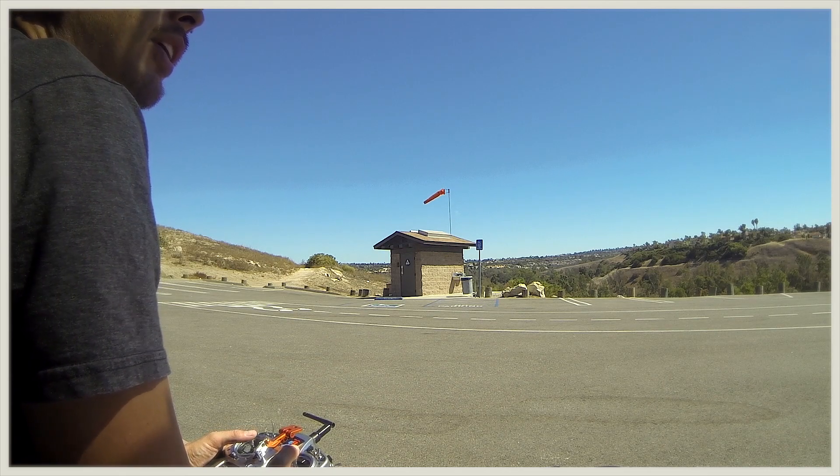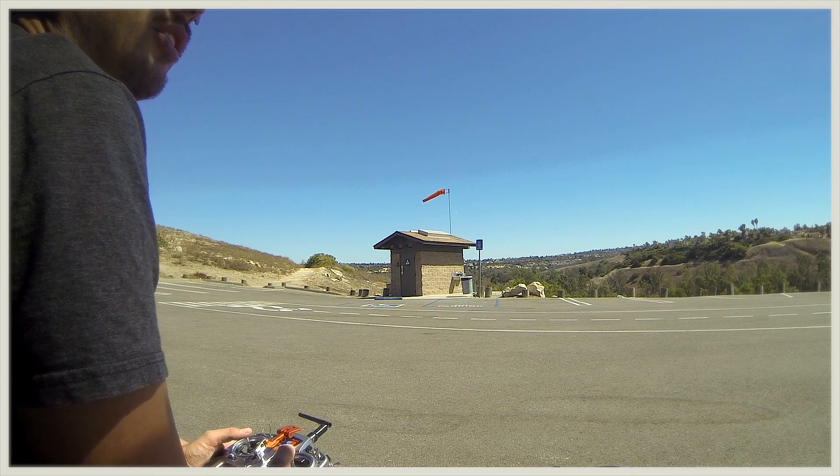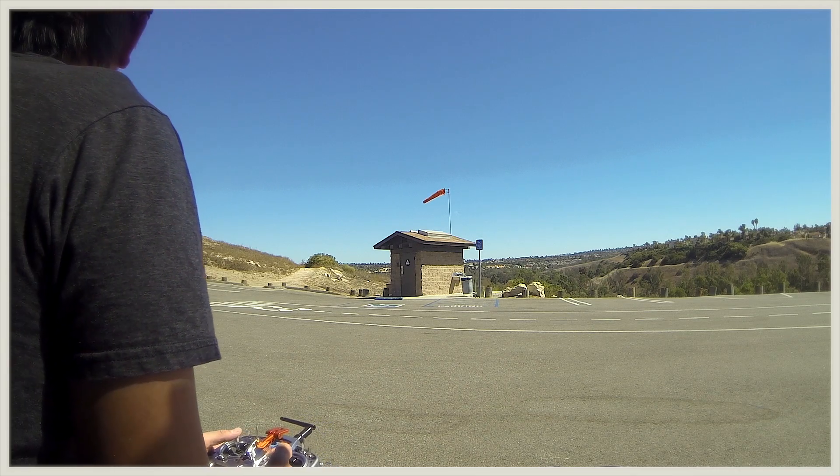Let me do some full speed runs here. I'm going to try and take one right down the runway here. This is actually a flying field at the top of the hill. It's called Kite Hill.